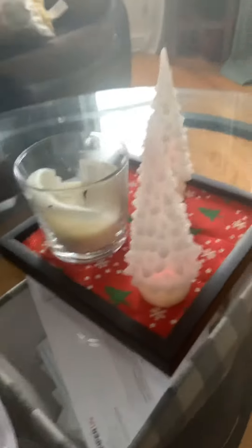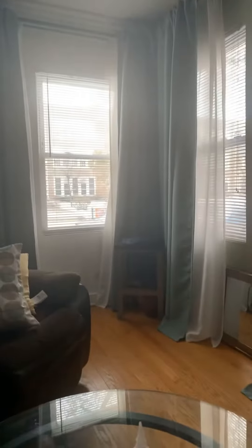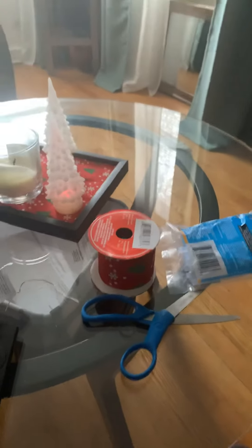I've got my glue gun, my ribbon, my scissors, my glue sticks, and some sunshine. So here we go. Thanks for your time.